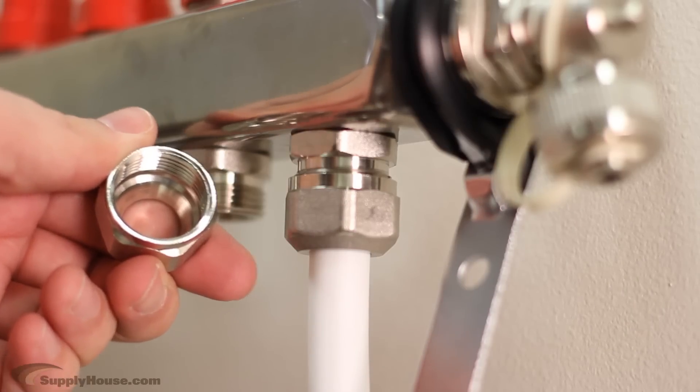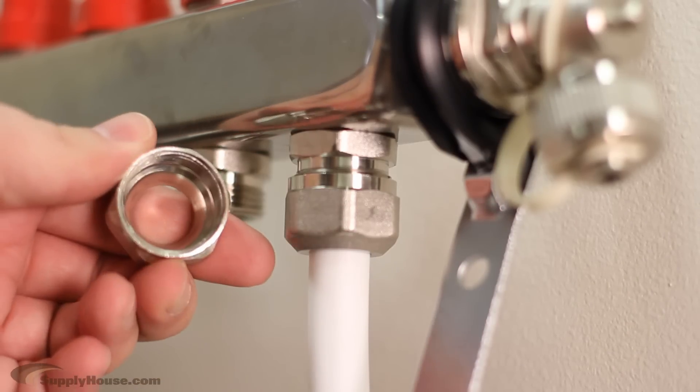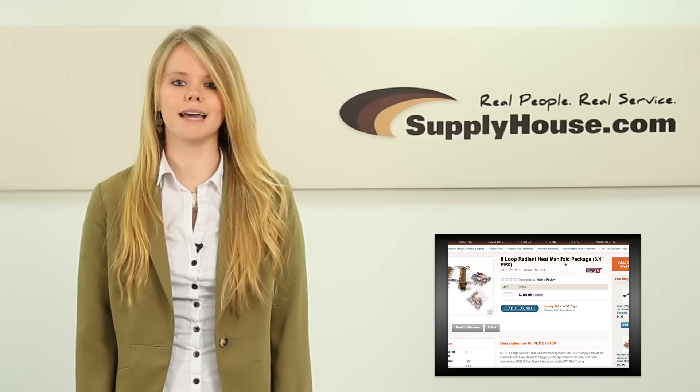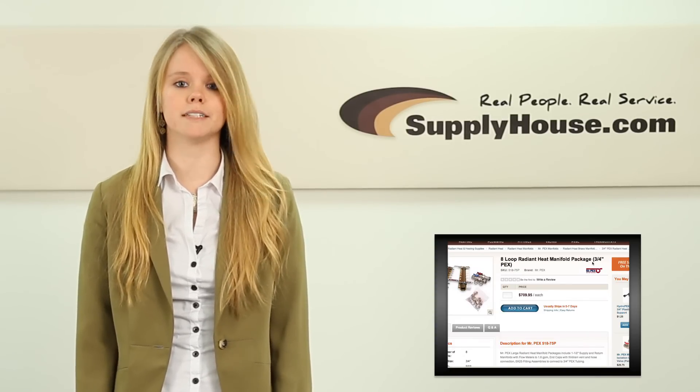Heating manifolds generally require fittings with a specific thread made for that brand. You cannot use standard pipe fittings found in stores. Each manifold system has a variety of adapters, end caps, and fitting assemblies that can be purchased to customize your manifold for different applications.